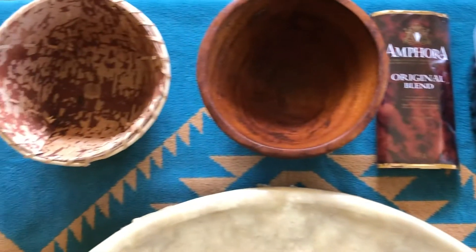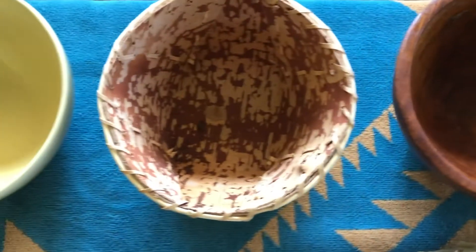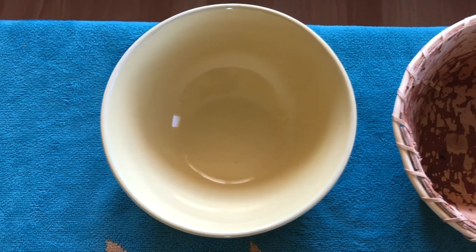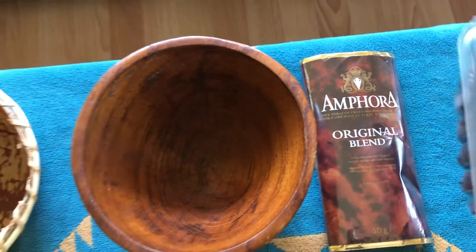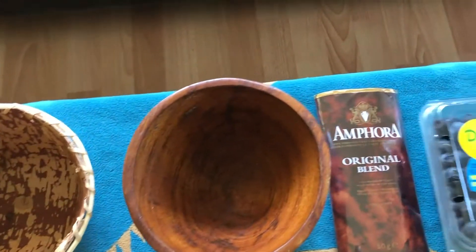What I use here — you can use a wooden bowl for the food, you can make a birch bark bowl, or you can just use a regular bowl from your kitchen. What you would do is place the food in the bowl, whatever you're going to use.